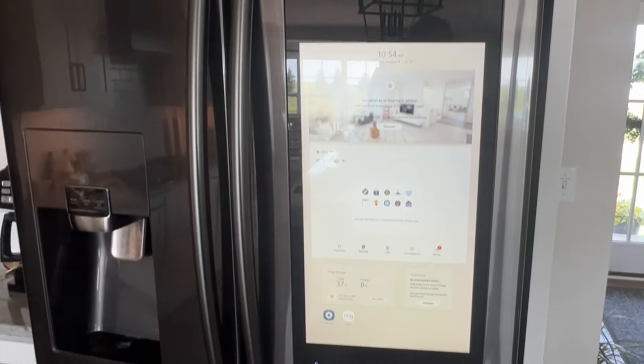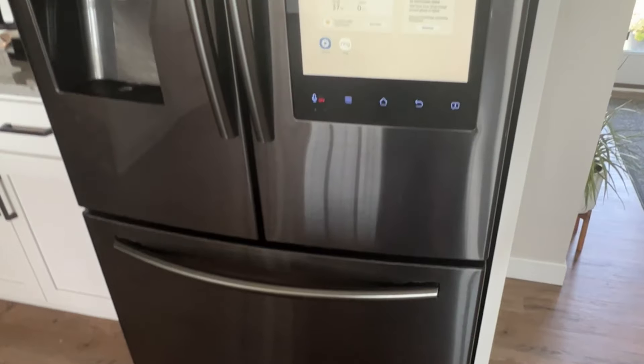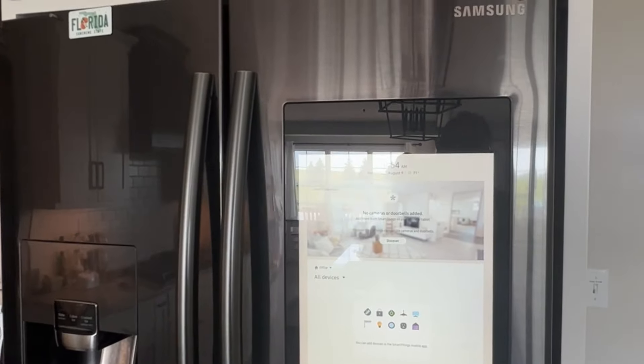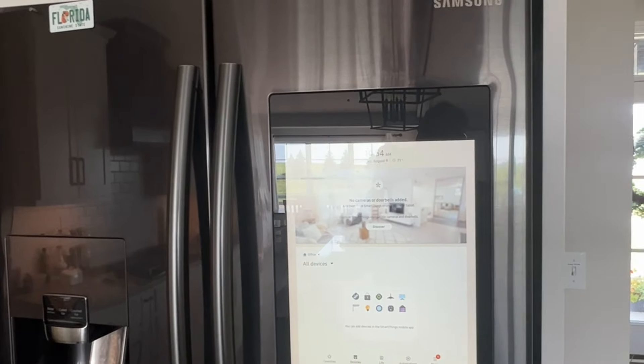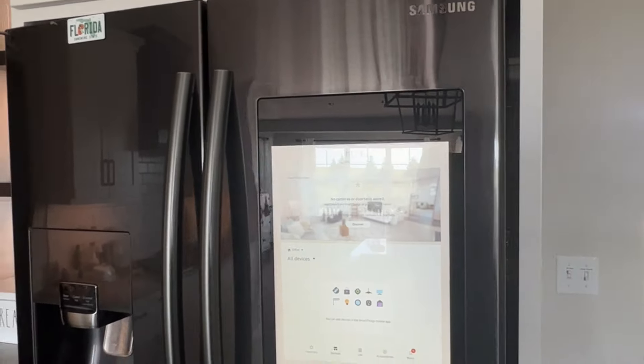In today's tech video, I'm going to show you guys how you can fix your Samsung smart refrigerator or even just your Samsung regular refrigerator. If it's not making any ice or you're having any kind of defrost problems, we're going to troubleshoot a few different methods on how to get this working and get you back up and running again.